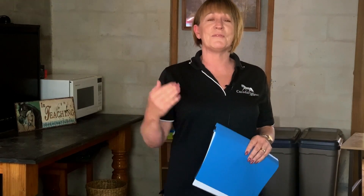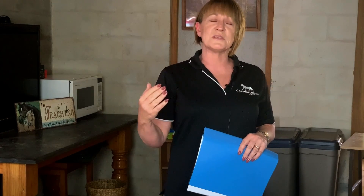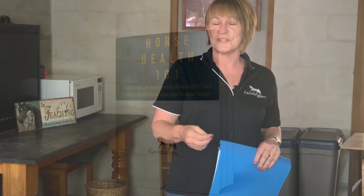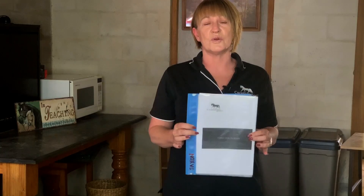I strongly encourage you to pop over to my website — www.kazadarnsequestrian.com. As you're scrolling through, a pop-up will appear for you to fill out your email address, and I will supply you with pages for a horse health diary, because once we take our horse's normal parameters and have the dentist and worming or egg counts done, we really need to record it.